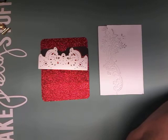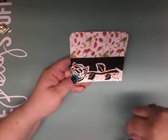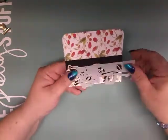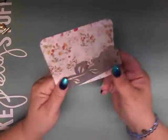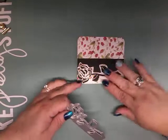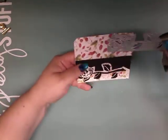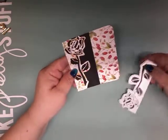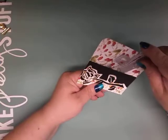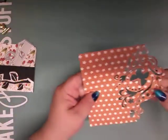Then I have this rose die cut that I turned into a pocket. It cut beautifully. I turned it the other way so it would cut from this direction, and it cuts this line here, then leaves you with however long you want to make it down here. This turned out beautiful — you could use it for journaling or make a card with it. As a journal maker, I love to make pockets.